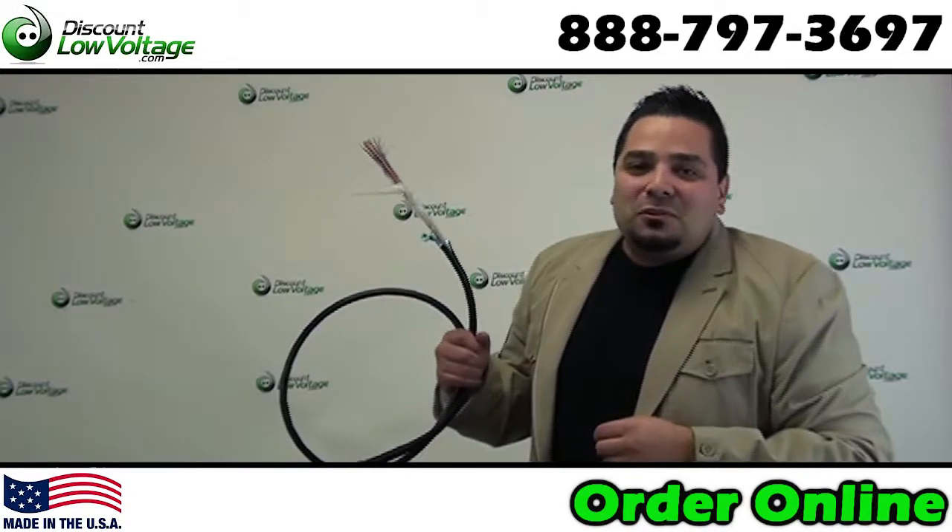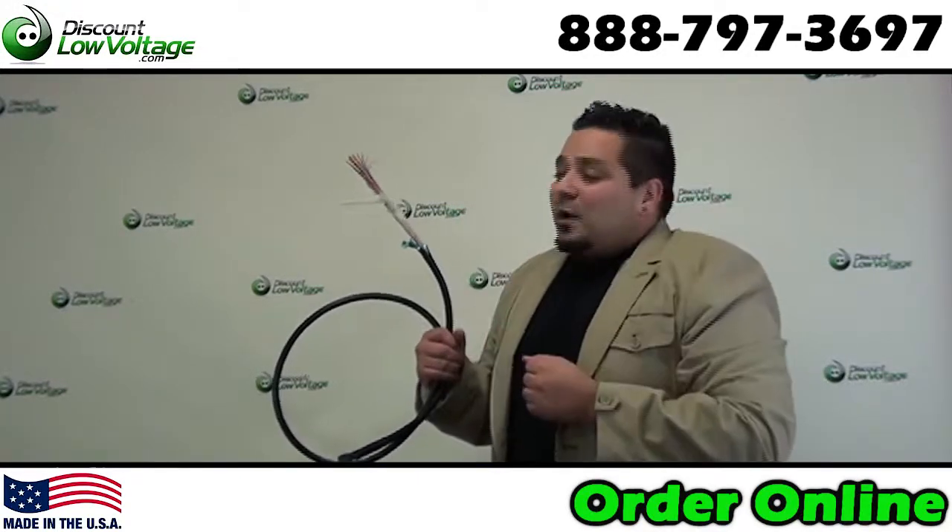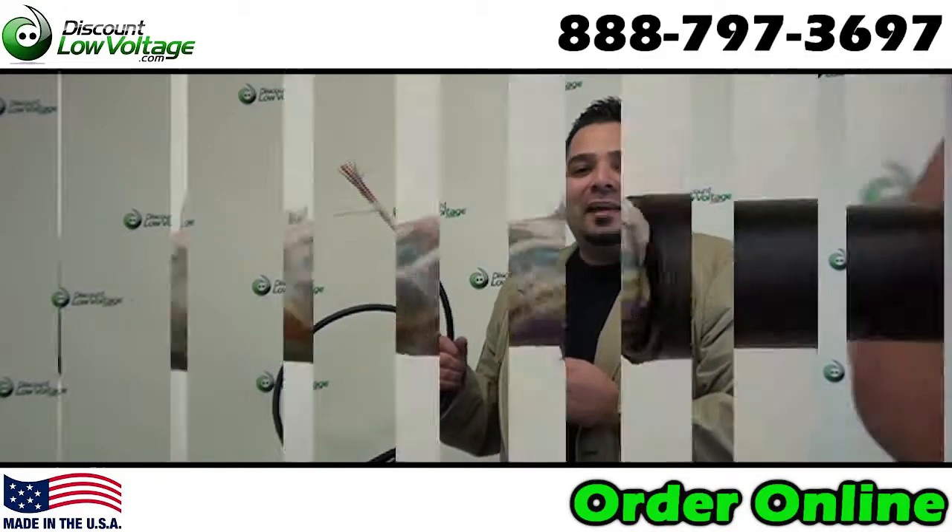Hey, what's going on guys? I'm Mercy at DiscountLowVoltage.com and let's take a quick look at your 25 pair PE89 cable.